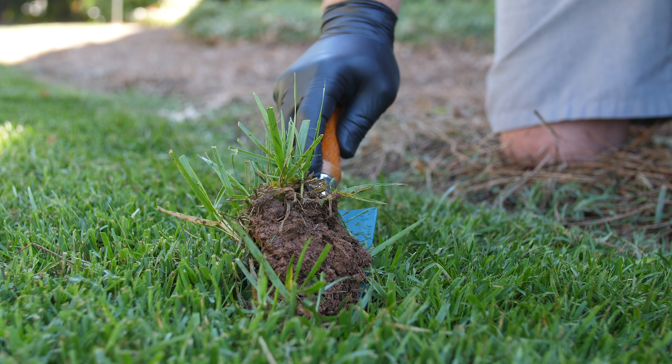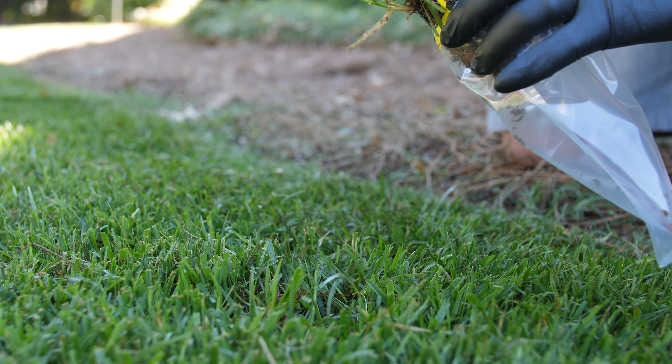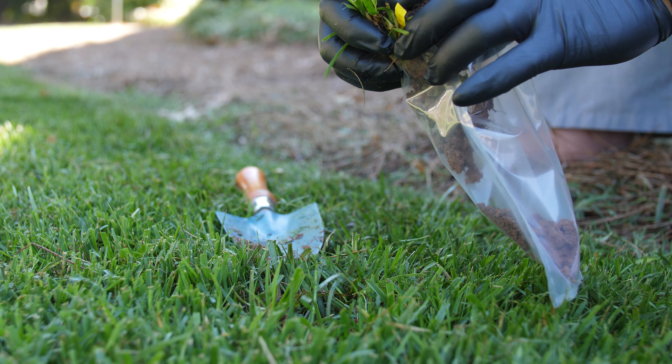One: make sure you do a soil test. A soil test is very important for your lawn. This will tell you what your lawn needs or doesn't need, such as fertilizer, pH balance, or something like that. We have many more videos on our website about the soil test — check those out if you've got more questions.